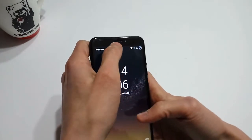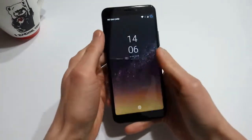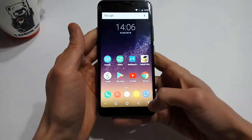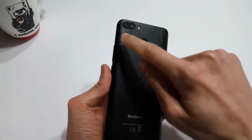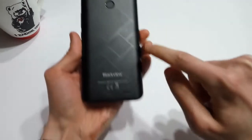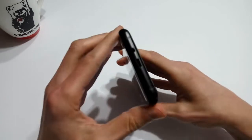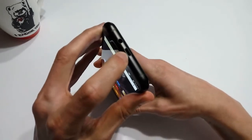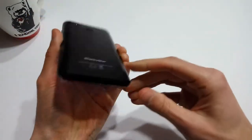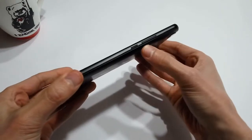The front of the S6 houses the selfie shooter, speaker grill, and LED notification light. There are no physical navigation buttons as the S6 relies on software buttons instead. Flipping the device over you'll find an 8 megapixel and 0.3 megapixel dual lens rear shooter, an LED flash, fingerprint scanner, and a single mono speaker. At the top of the device you'll find a 3.5 millimeter headphone jack and a micro USB charging port. Personally I prefer the charging port to be at the bottom of the device, but this is a small complaint.